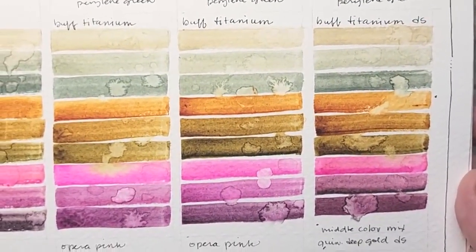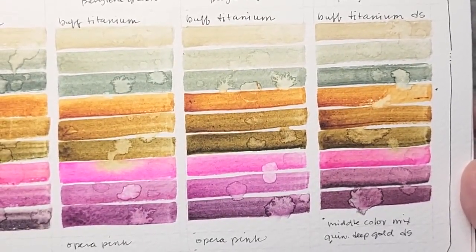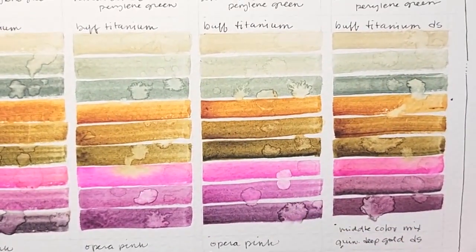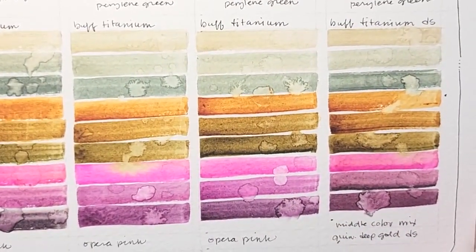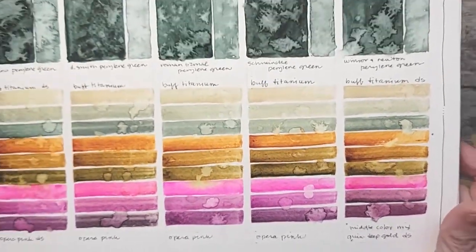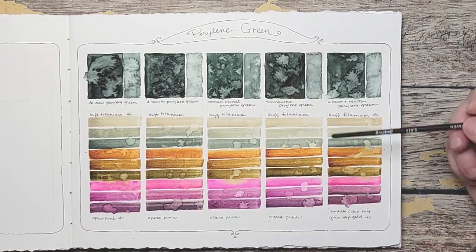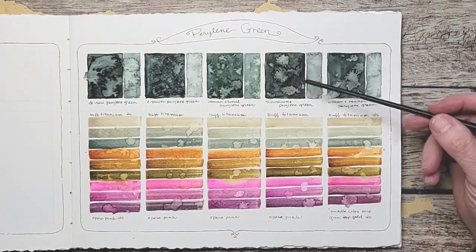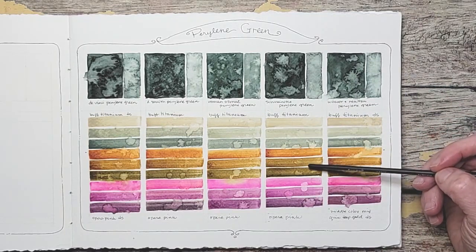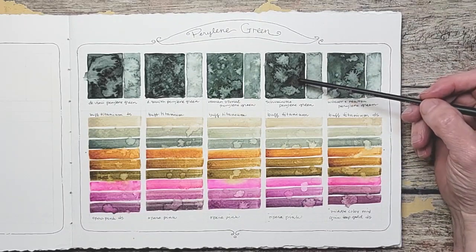Here they are again with the Buff Titanium, the Quin Deep Gold, and the Opera Pink. I really like the Schmincke pink there — what it did to create that purple. All in all, I think the colors here, because of Schmincke being so rich and so dark, I think all of these are a little deeper and they show a little bit more personality because of the richness of the starting color.